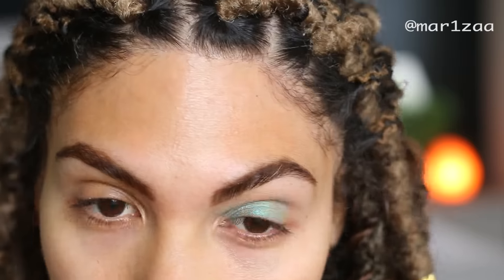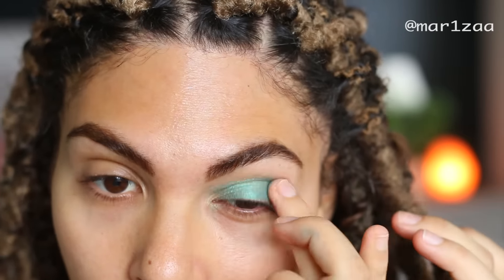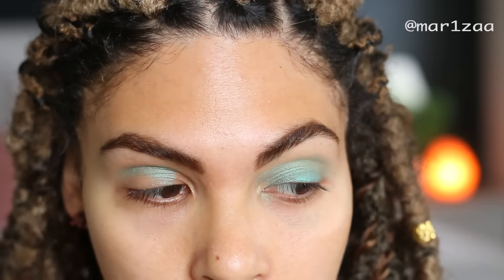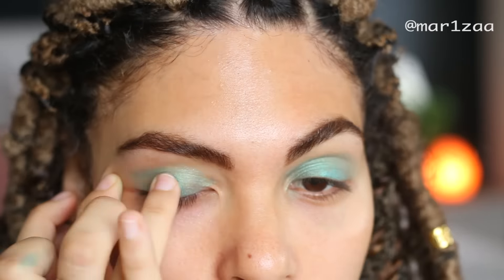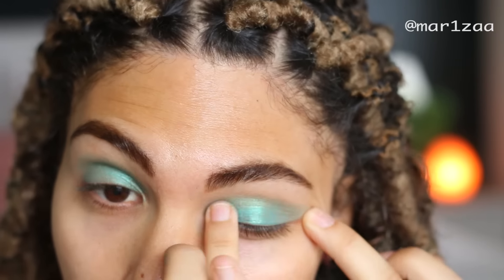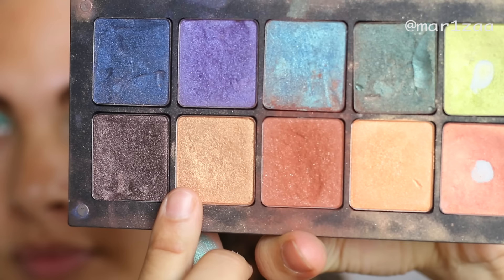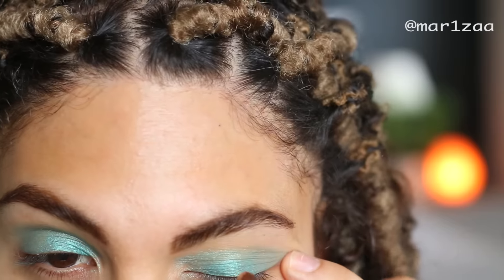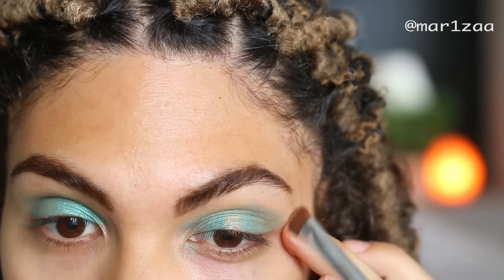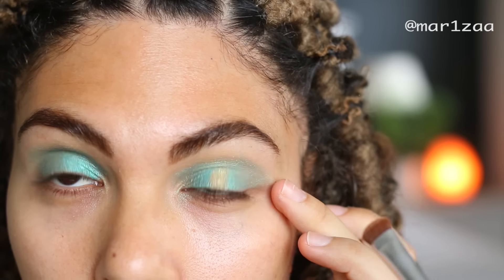That is my cream 24 hour colored tattoo eyeshadow and I love this color because it reminds me of mermaids - it's such a nice green. And then I'm going to grab my Inglot palette, that is the gold eyeshadow, and I'm just going to dab my brush in the center of my eyelids.